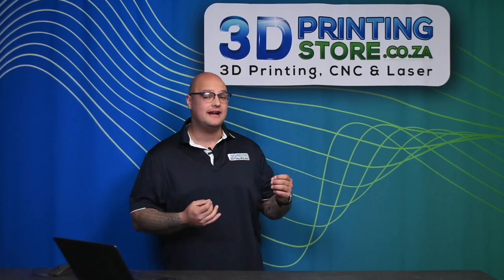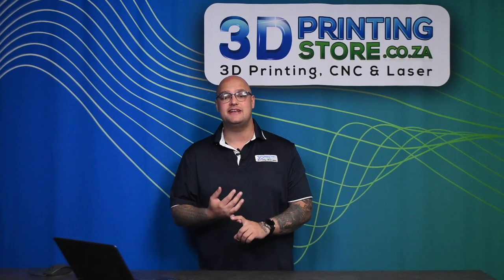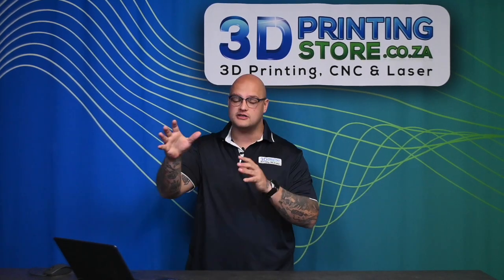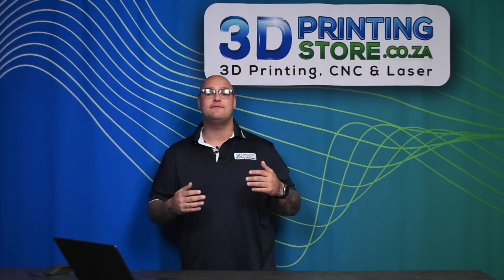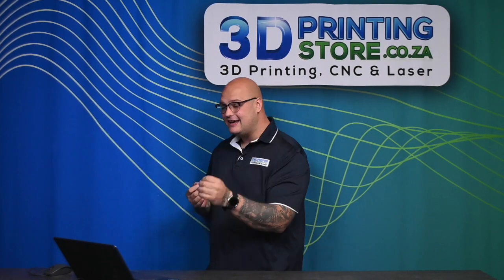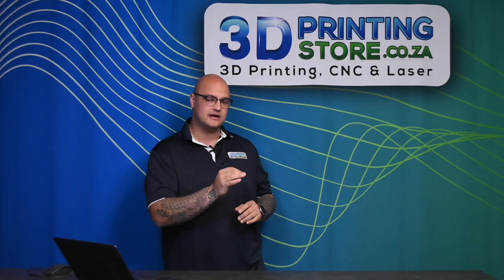Now let's discuss how to choose the right infill for your exact purpose. Grid is going to be the fastest — it's one of the best choices for speed. Gyroid is going to give you a little bit of flexibility in your print, which may be useful for something under heavy strain. And honeycomb is going to give you the most strength.